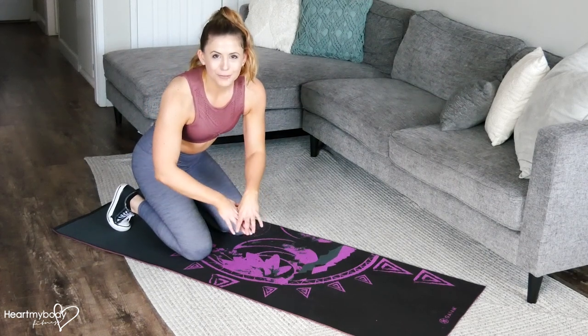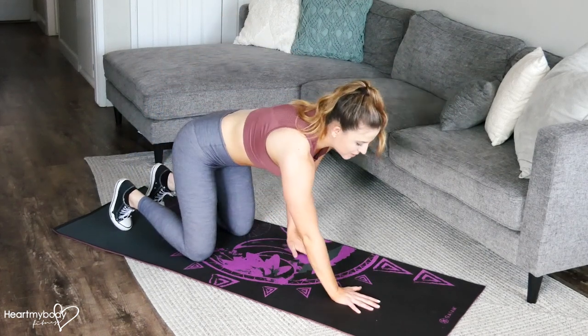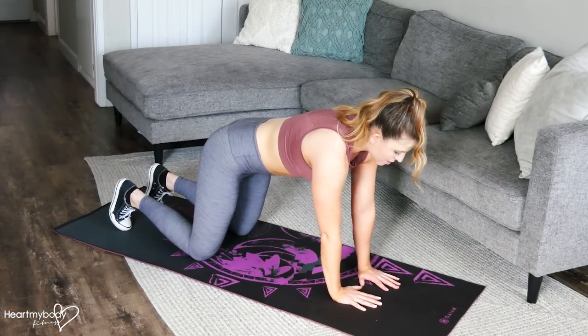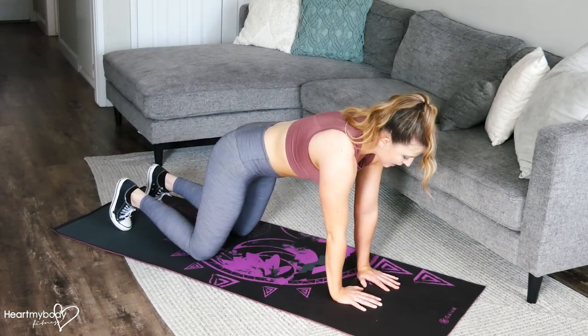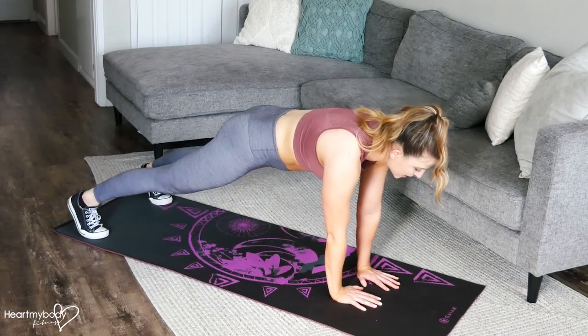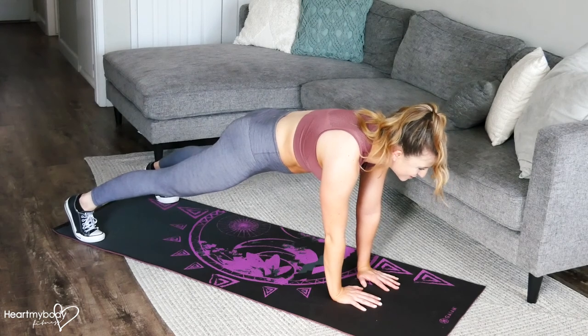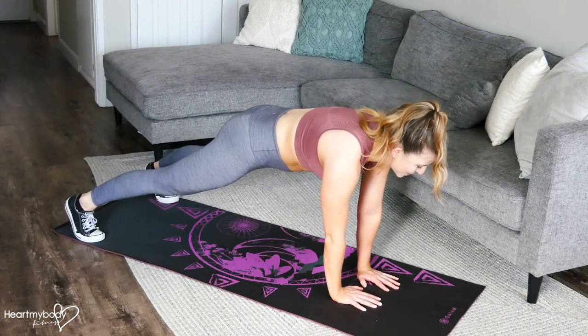For a plank on your hands with a forward reach, start in a plank position, but walk your hands a little bit closer to each other than shoulder width apart, so they're right below your chest. Extend your legs straight and walk your feet a little wider than your hips. Squeeze your glutes and engage your core.